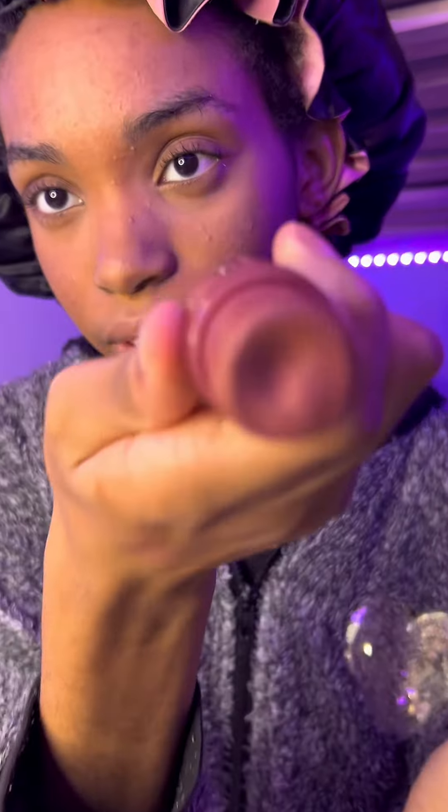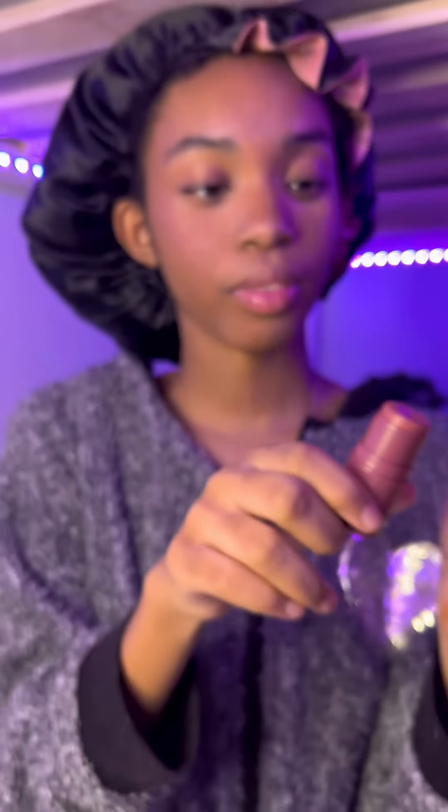I'm gonna learn how to do my makeup better. As you can see, I have my base on right now. I got some sponges — I have like four of these. I got this blush stick, it's like a cool color. I'm gonna be using this with one of the sponge brushes.